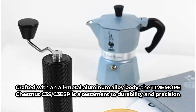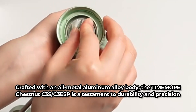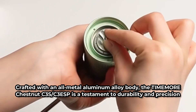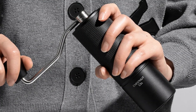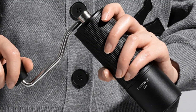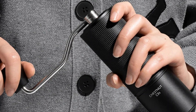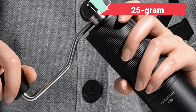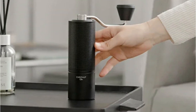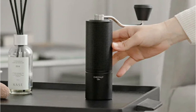Despite its robust construction, the TIMEMORE Chestnut C3S/C3ESP Grinder remains remarkably compact and portable. With dimensions perfectly suited for travel and a weight of just around a pound, this grinder strikes the perfect balance between form and function. Its 25-gram capacity ensures that you can enjoy a freshly brewed cup of coffee wherever your adventures take you, making it the ideal companion for coffee enthusiasts on the go.